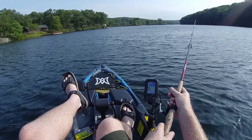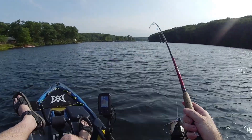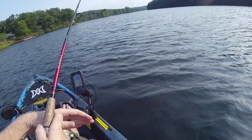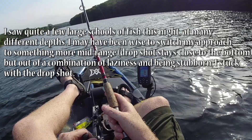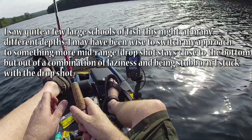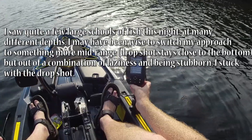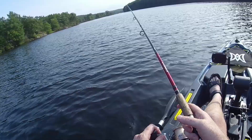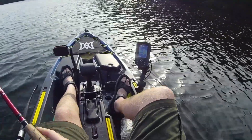There's one — tap. Yeah, it's something — something really small, maybe a bluegill. Got the little machine gun tap there. A lot of fish here in this area. Maybe I can set a waypoint. I think these are just small ones.